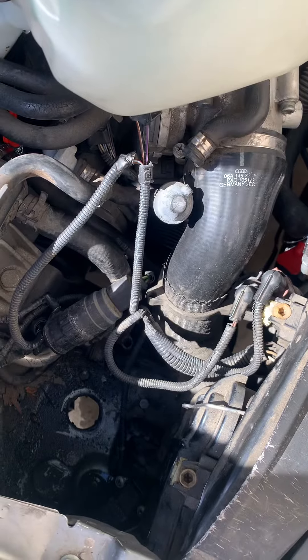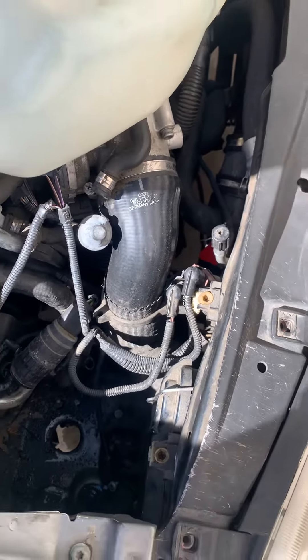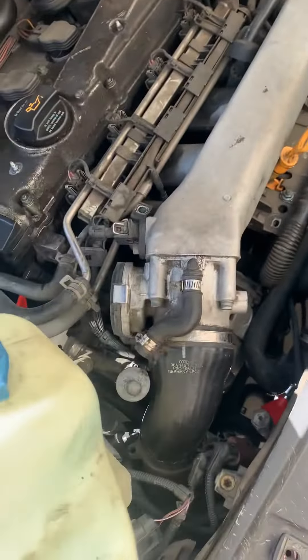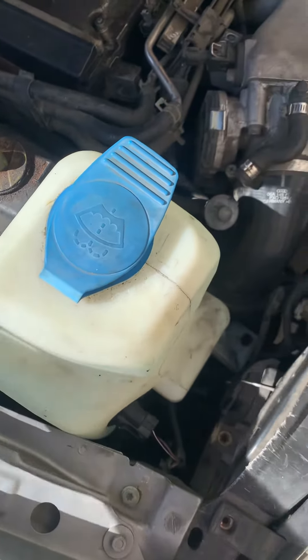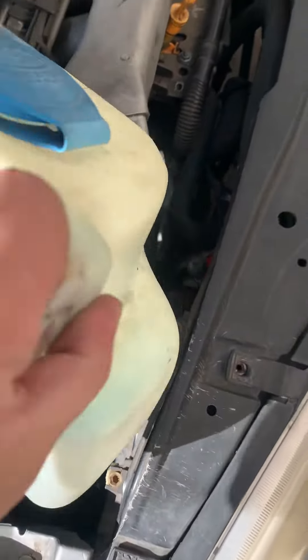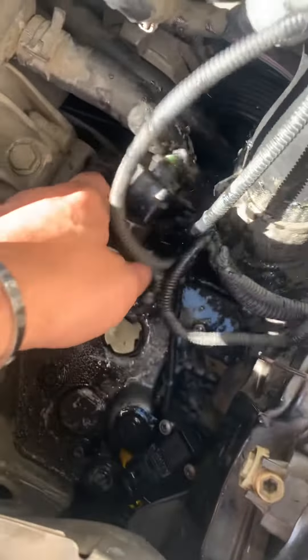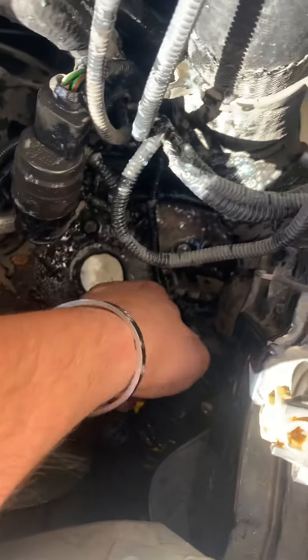So what I wound up doing is taking off the water tank — the water tank for the windshield wipers. There's a little assembly right here, it's all intact, so you just slide that back right over there. It's all intact, but I had a really hard time taking this sensor off.